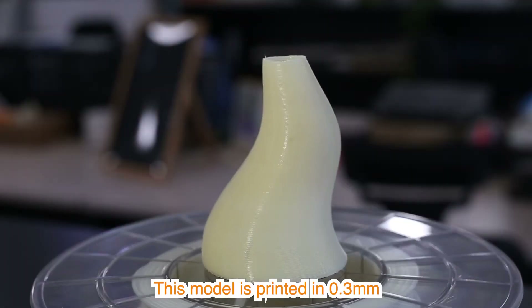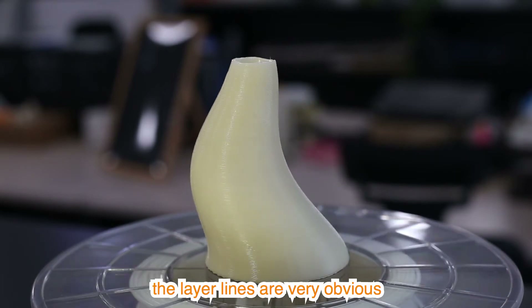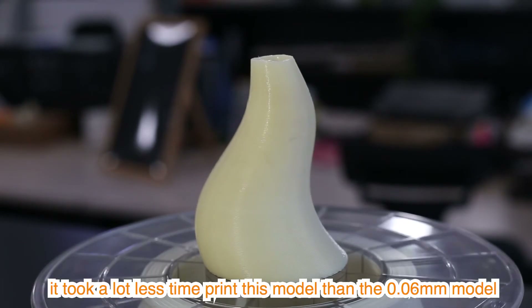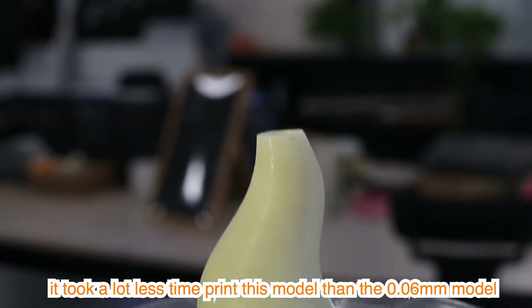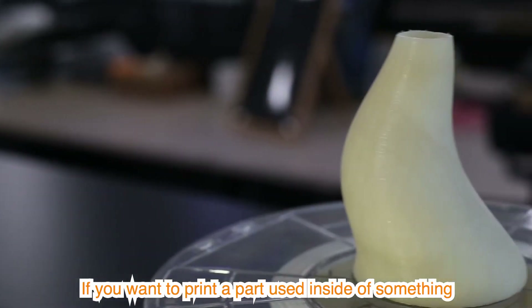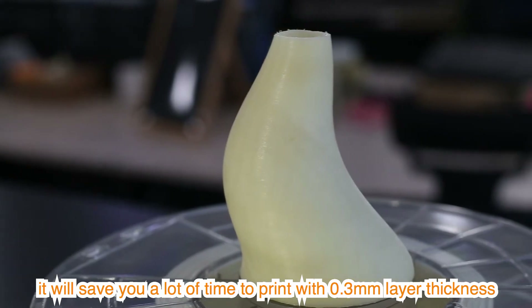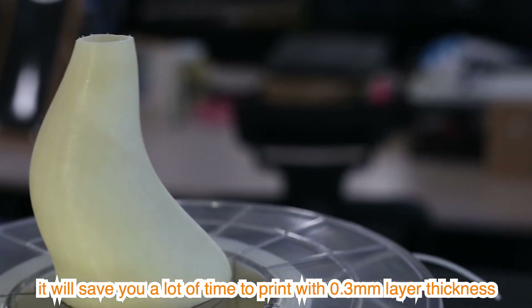This model is printed in 0.3 mm. The layer lines are very obvious, but it took a lot less time to print than the 0.06 mm model. If you want to print a part used inside of something, it will save you a lot of time to print with 0.3 mm layer thickness.